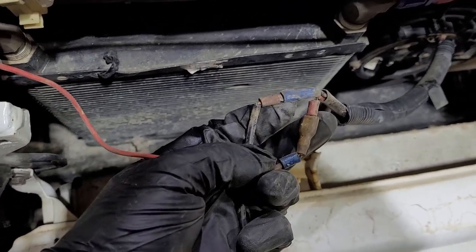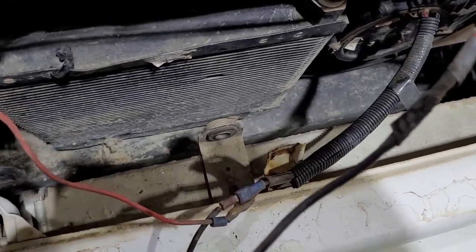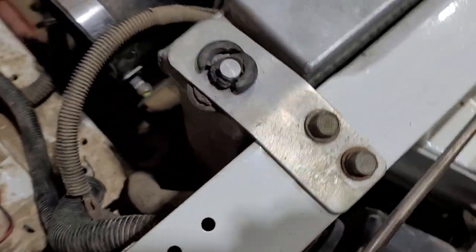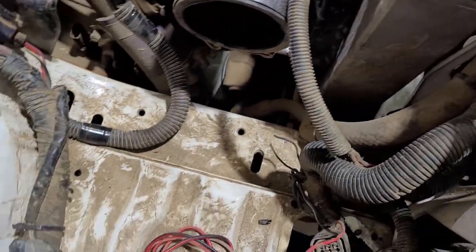This is the thermofan wiring here. It had this size wiring on it, which is probably about the correct size — probably 20-amp wire or thereabouts. And that was connected to what looked like a 10-amp wire somewhere in here that went back to the relay block. So we'll sort that out.